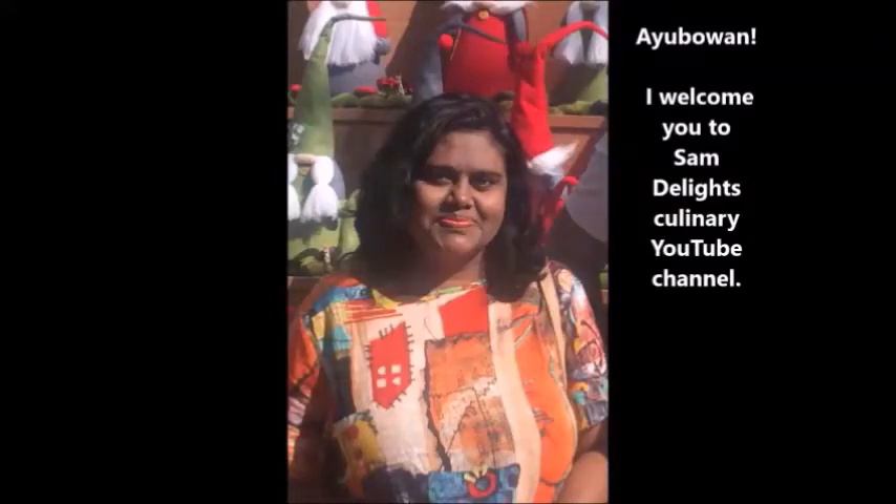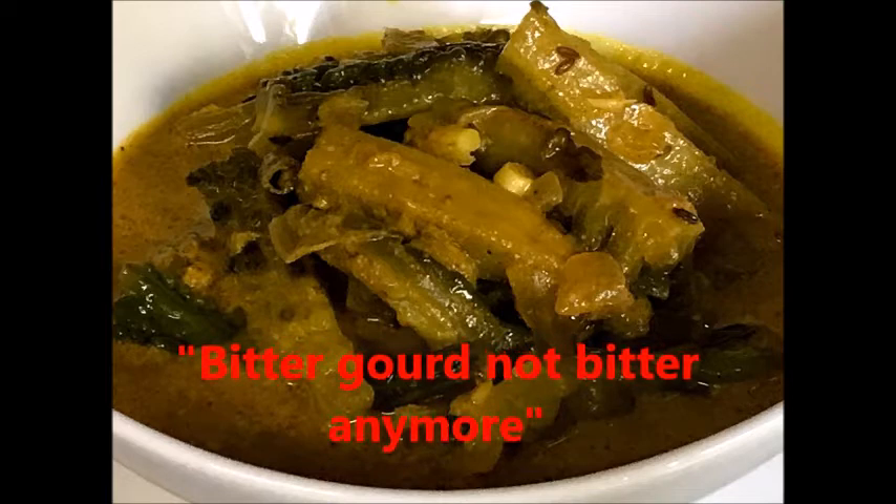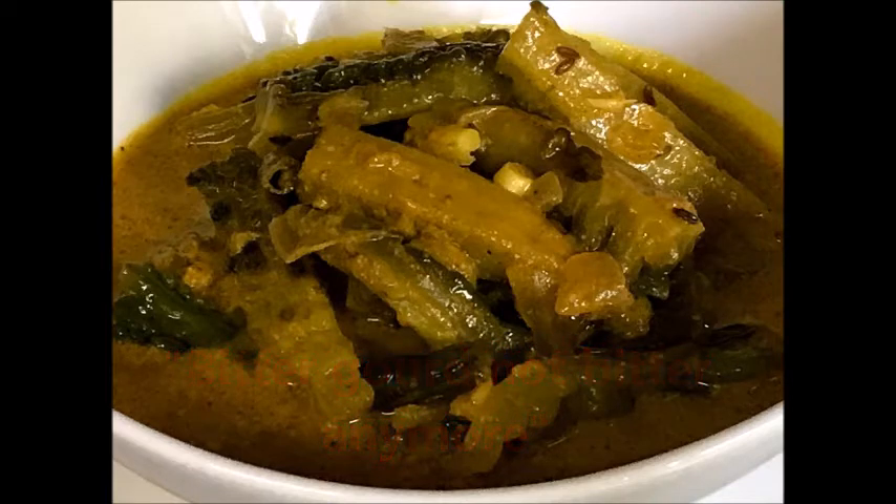Hi, welcome to Sam Delights Culinary YouTube channel. Bitter gourd is not bitter anymore. Today we are going to make a bitter gourd curry, Sri Lanka style. If you follow my recipe and the techniques, you can see a delicious bitter gourd curry that is not bitter anymore.